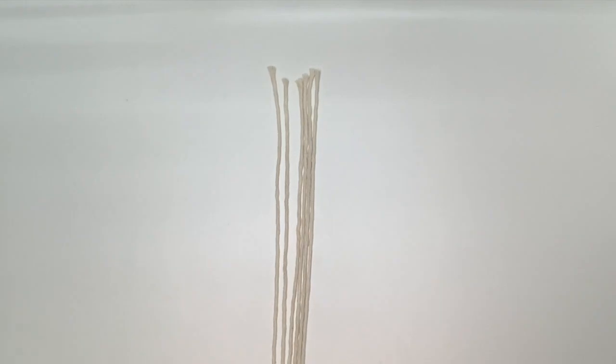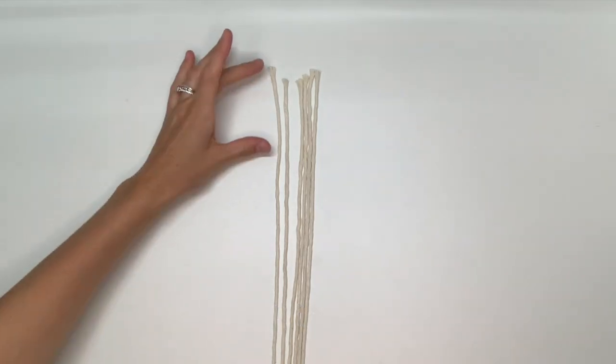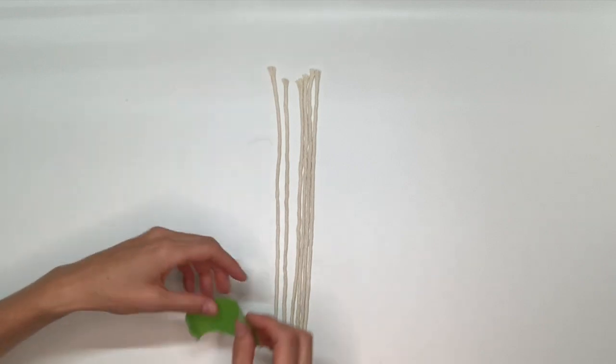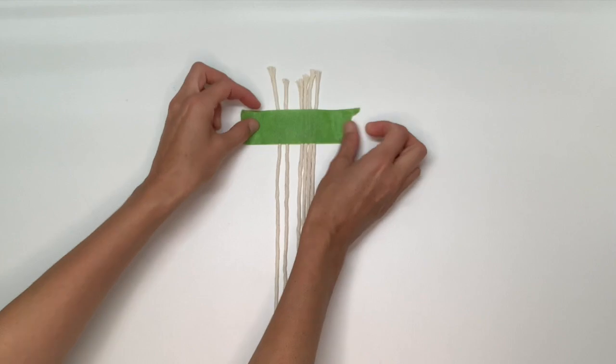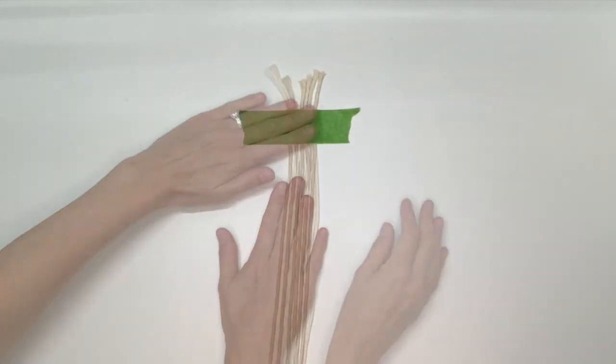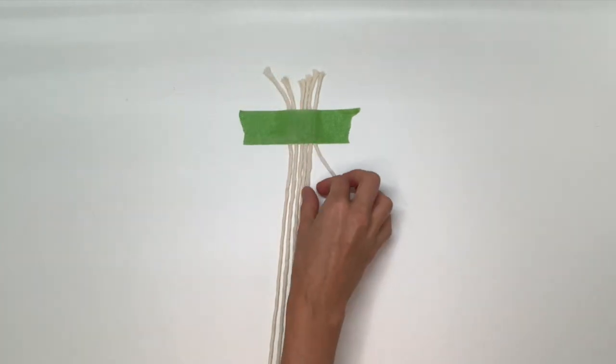For this design, I have cut six pieces of string to about 24 inches each. Since I'm working on a flat surface, I'll use a piece of painter's tape to secure my strings. We want a little fringe on either end, so I'm going to secure my tape about an inch or an inch and a half from the top, and then start working underneath that painter's tape.